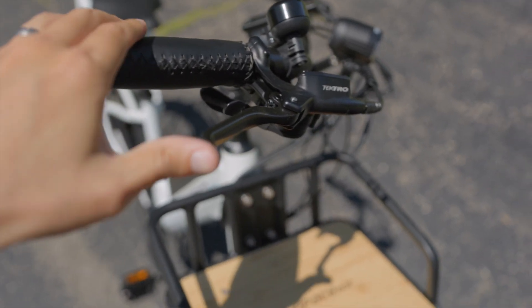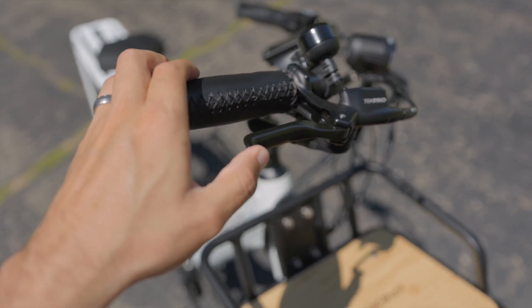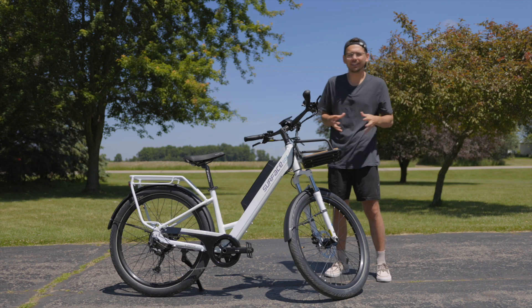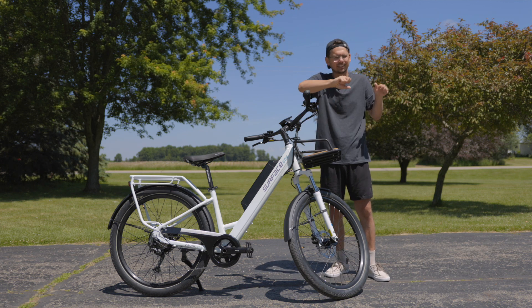Another thing that helps with that are these Tektro hydraulic brakes. I'm a big fan of hydraulic brakes. They stop the e-bike a lot safer and a lot more abruptly without having to really squeeze down on the brakes. It's just easy to operate.